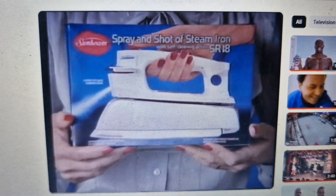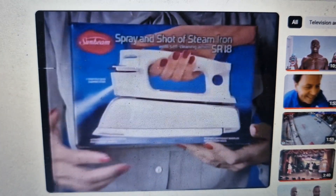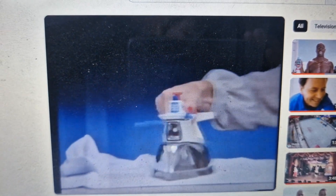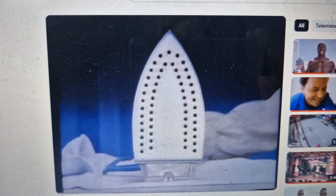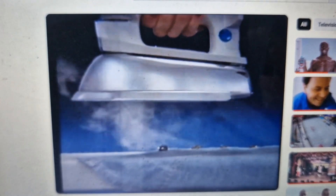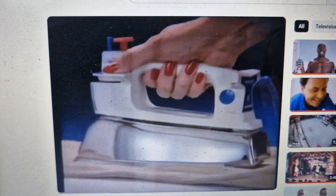Inside this box, you'll find an iron big enough to handle the biggest ironing jobs — the Sunbeam Spray and Shot of Steam. Just look at this big mirror finish base plate, and the famous Sunbeam spray and shot of steam that makes short work of even the toughest denims.